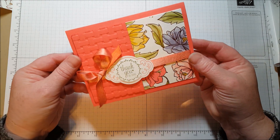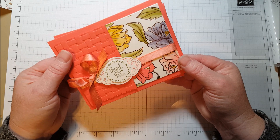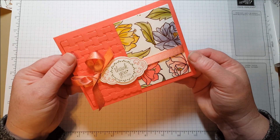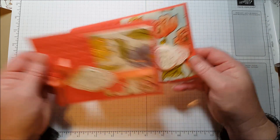Hi everyone! Today I wanted to share a card that I'm making with some of my Sale-A-Bration products. Sale-A-Bration ends today, actually, so it's kind of late for me to make this video, but it was such a wow for me to see that you can do this that I wanted to show you.